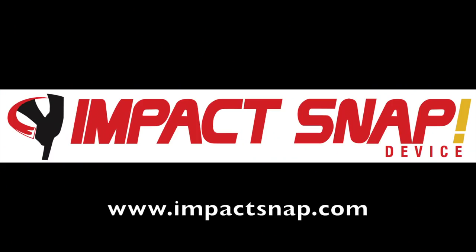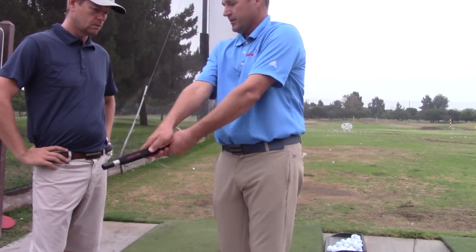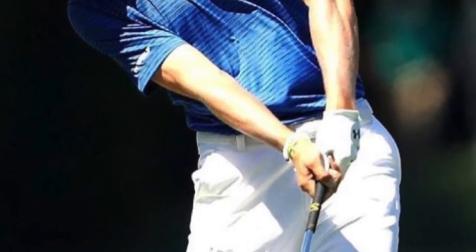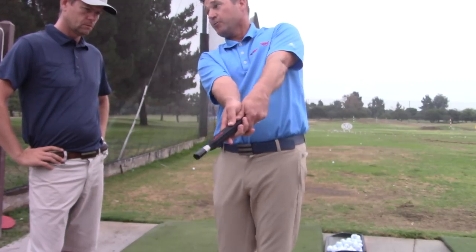We have a society of golfers that go through impact flipping, rolling, bending, twisting, turning. And basically when you look at elite players, they're really stable through impact and beyond impact. So if the ball hits the trail forearm, you're doing it correctly.